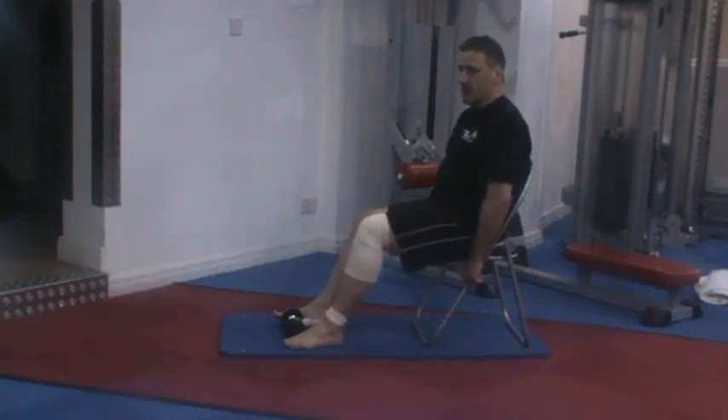Repeat this exercise 4 times, 4 times a day, to strain and not pain.